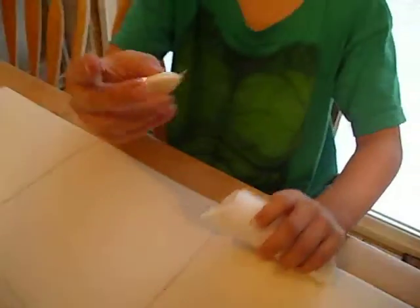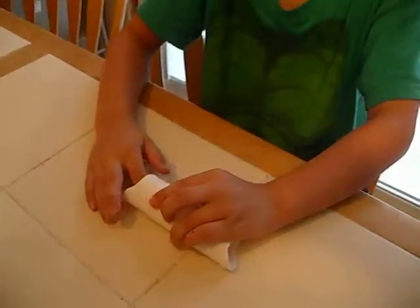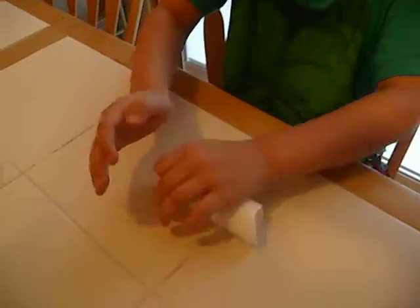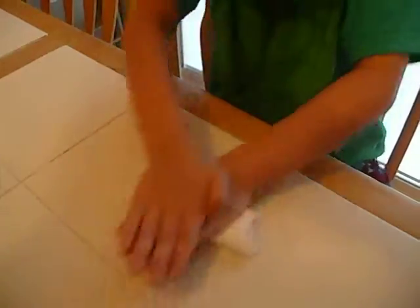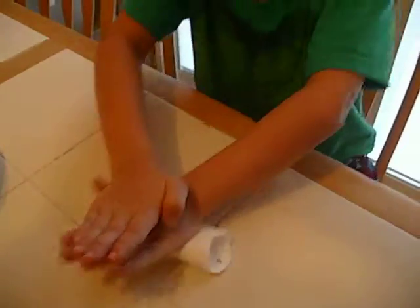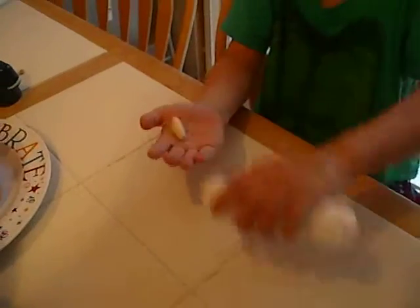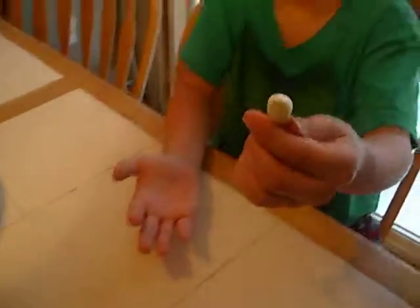I'm going to put it into the tube. I'm going to press down and crack, and now give it a good rub. Feel good — woohoo!